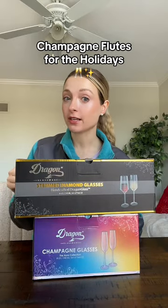Champagne flutes you need for the upcoming holidays. If you like a unique design, you will love the elegant diamond design of the diamond champagne flutes. They're also dishwasher, refrigerator, and freezer safe.